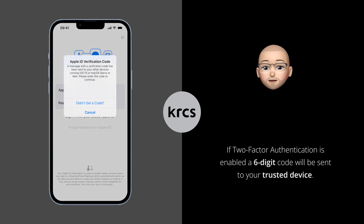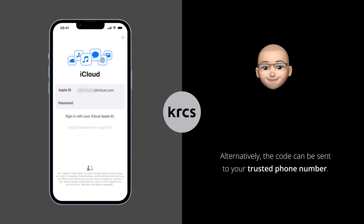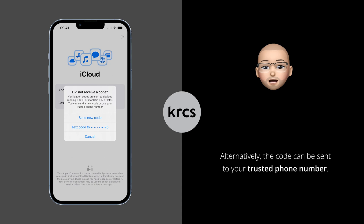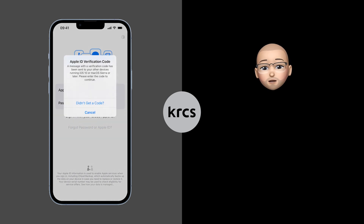If two-factor authentication is enabled, you will receive a code to one of your trusted Apple devices. You can also tap Didn't Get a Code to receive the code as a text message to your trusted phone number. You can identify which is the trusted phone number from the last two digits as highlighted on the left. Enter the code that was sent to your trusted device or number.